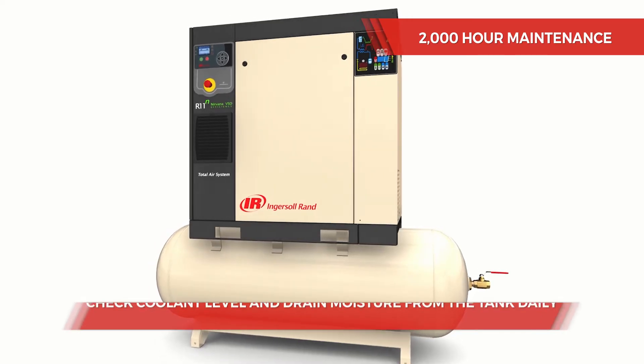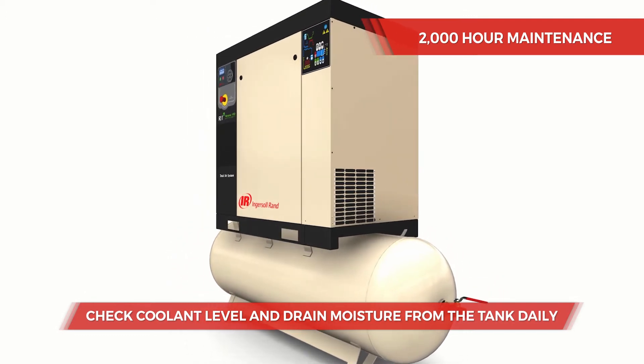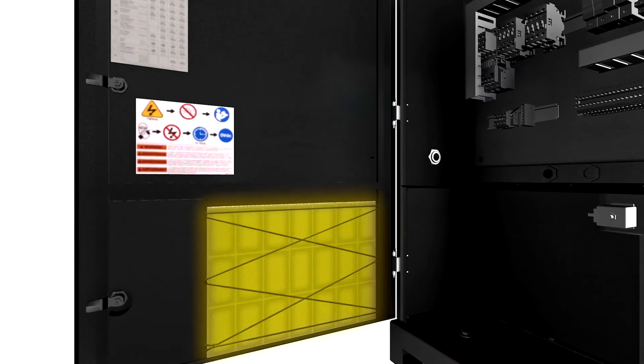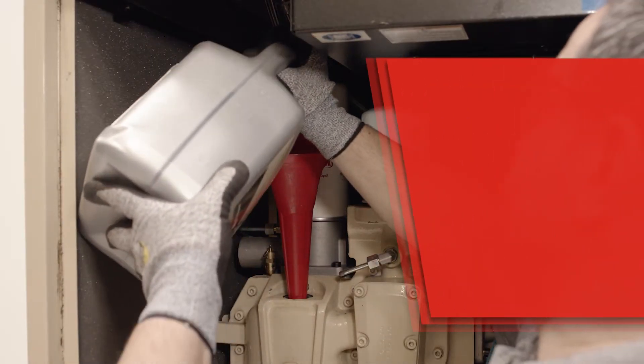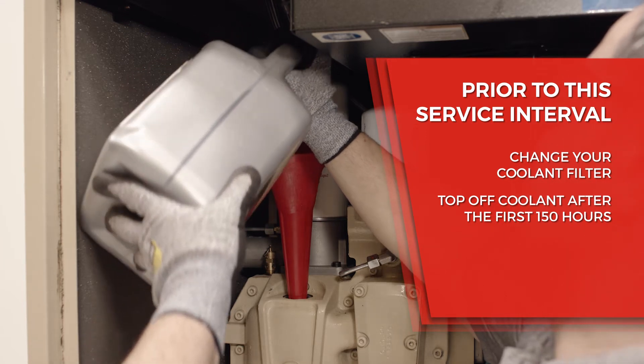Prior to this service interval, be sure to check coolant level and drain moisture from the tank daily, along with cleaning the pre-filter when necessary. Be sure to change your coolant filter and top off coolant after the first 150 hours.